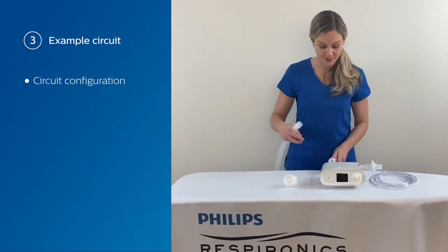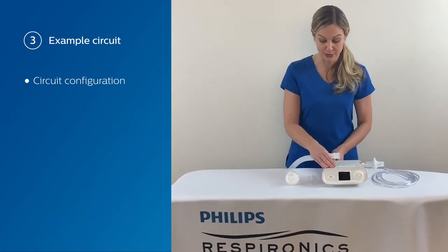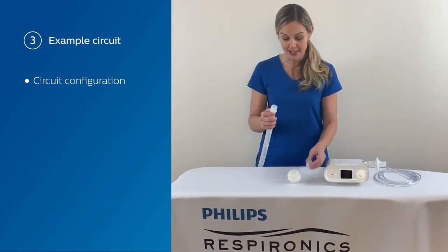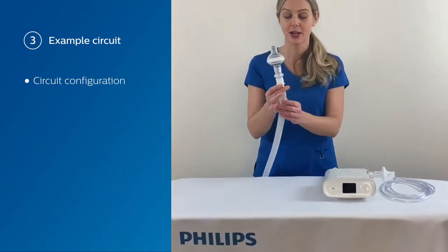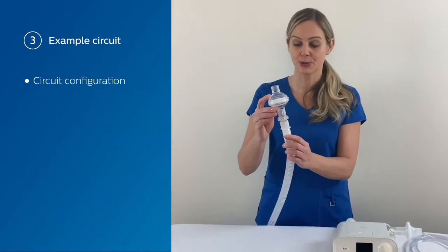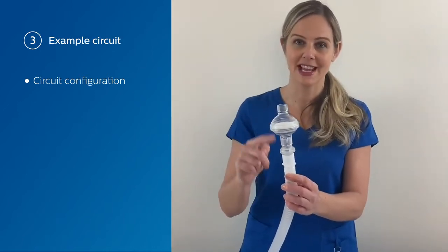What you do is take the tubing and connect it to the outlet port. Now, you're going to connect your exhalation device and your filter. Placing this filter here is going to work for both the inhalation and the exhalation.